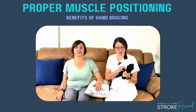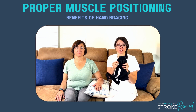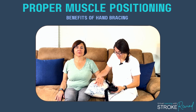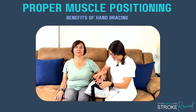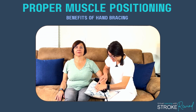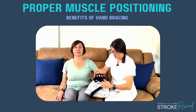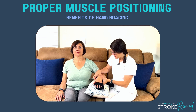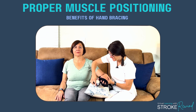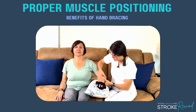The nice thing about this splint is it's soft so it won't cause skin breakdown, it's moldable, and it's universal for left or right hand. It uses Velcro and is super easy to put on — you just stick the fingers into the holes, bend the thumb piece however you need, and then Velcro it together.